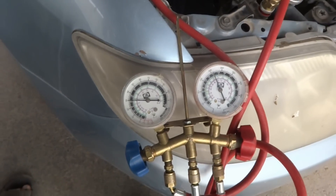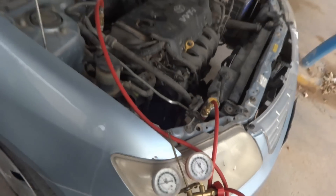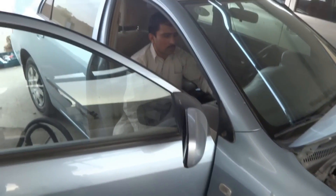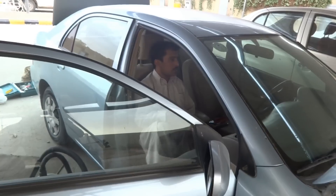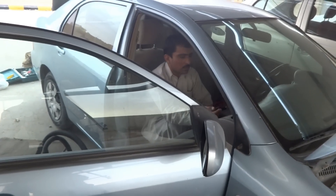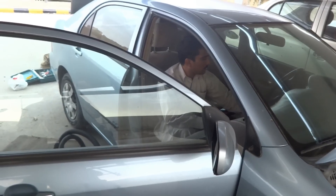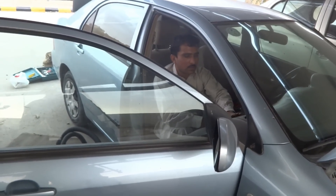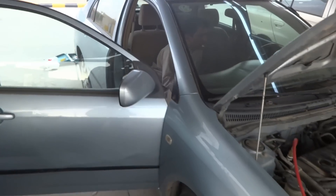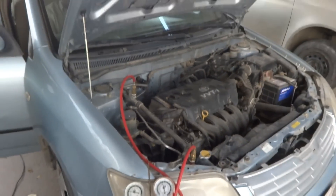So this was our air conditioner refill for this Toyota Corolla 2007. Here is the owner — a day-and-night owner — checking and looking for the cooling. He had some problems and was a bit unhappy, but the cooling is done. Thank you for watching, keep on watching.